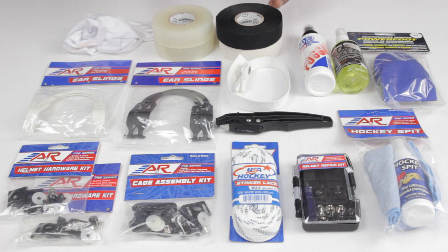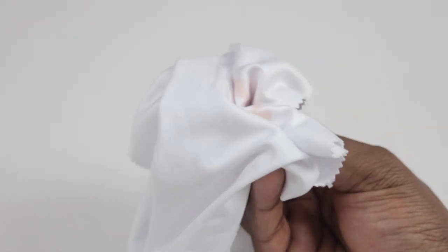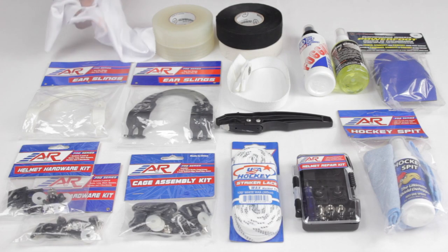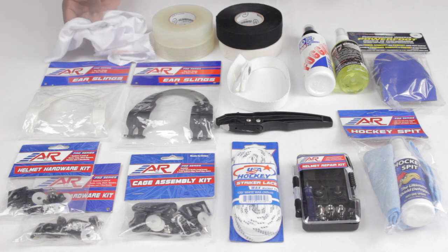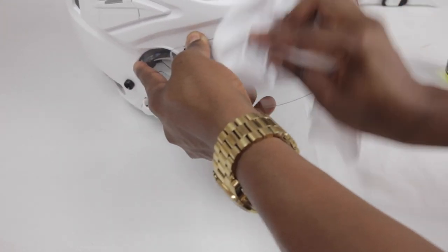From there, depending on if you play with a cage or a visor, a cloth that's dedicated to wiping your visor is definitely going to be suggested. If you use a variety of different things it means you're not really having anything dedicated to clean your visor with, and visors can be quite expensive. The last thing you want to do is use something to clean it that's going to end up scratching the visor, so having a simple cloth inside your bag for it is definitely recommended.